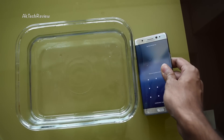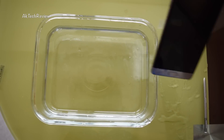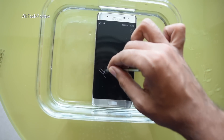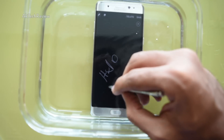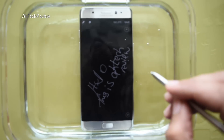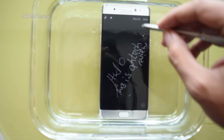What I'm going to do instead is remove the pen and see if I can write underwater. Okay, so Notepad's on. I'm going to put it back in. The phone is inside — let me see if I can write. Yes, I can definitely write! I'm writing the name of my channel and it's definitely working. There is no issue whatsoever — Samsung's claim appears to be true that you can write underwater.